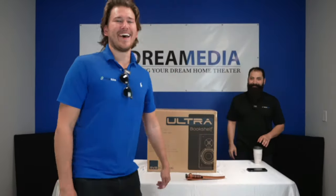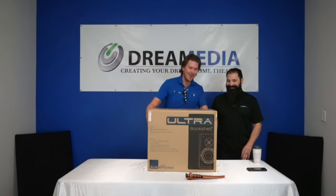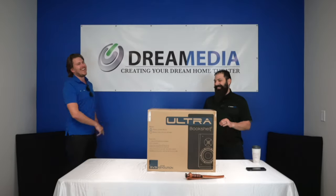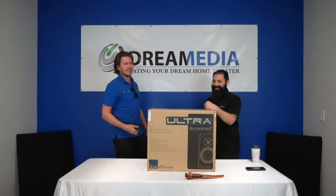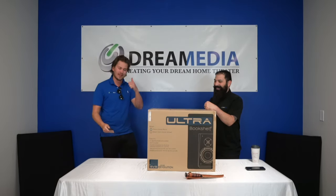What is up YouTube, this is Zach and Chris with Dream Media Home Theater. We are here unboxing the Ultra Bookshelf speaker from SVS. If you're not a subscriber already, smash the subscribe button down below and give us a big thumbs up.